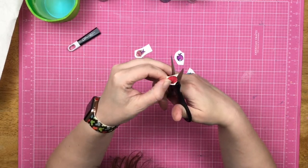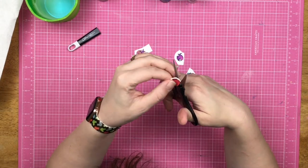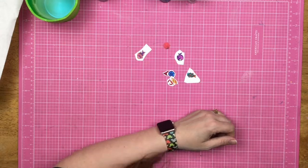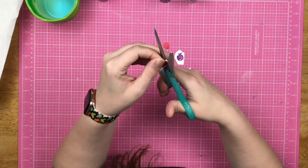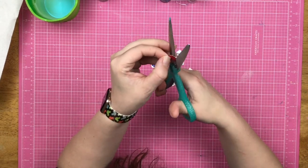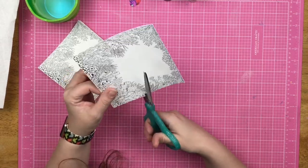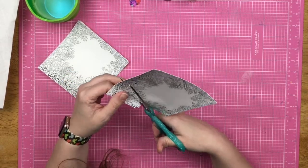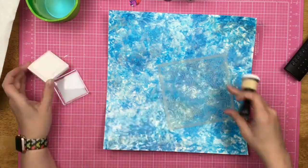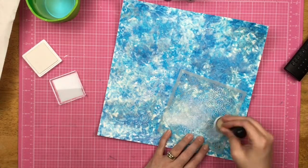Since these images are so tiny, I pull out my Brutus Monroe detail scissors — they are super sharp and feel good in my hand, so they work very well for fussy cutting. I wanted to see if my regular scissors would do the same kind of fussy cutting on such tiny things. There were some where I could use regular scissors, but for the crab the legs were so tiny that I needed the tiny blades to get in there.